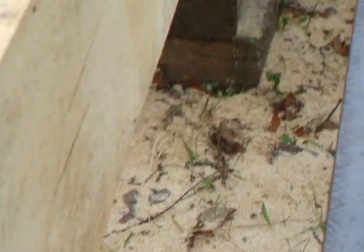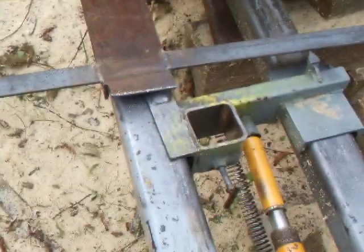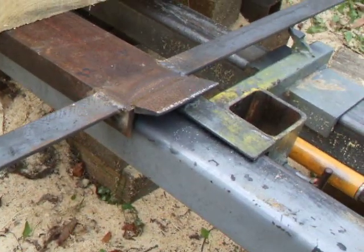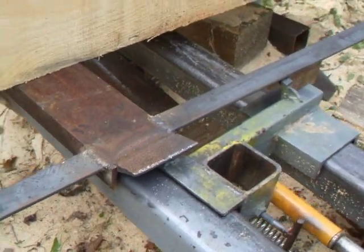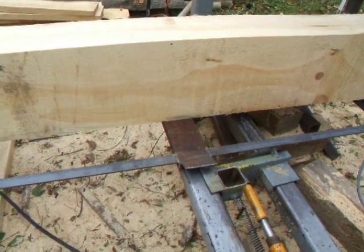Bites right in. This is what lifts the whole thing up — a little port-a-power there — it wedges into a little wedge there and it lifts the whole cant to an angle.